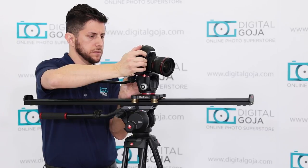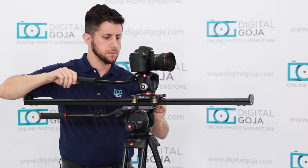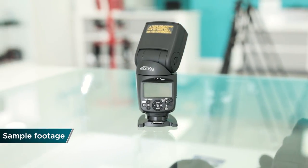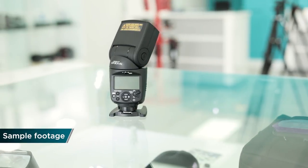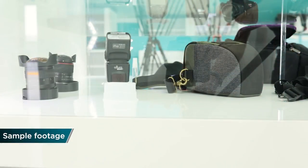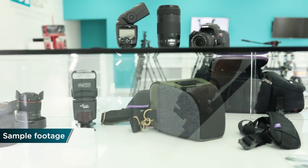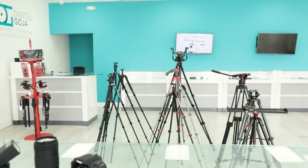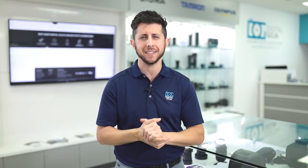Once the camera is secured in place, you're now ready to add some extra dimension to your video. I hope you enjoyed this overview of the Manfrotto 100 centimeter slider. If this video helped you out, hit that like button underneath and subscribe to our channel. If you're in the Miami area, come say hello to us at the Digital Goja showroom. Adam here — keep on shooting. I'll catch you in the next video.